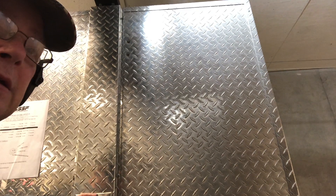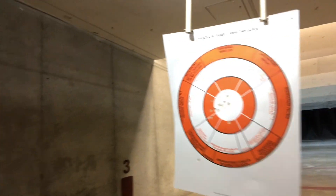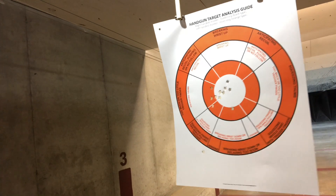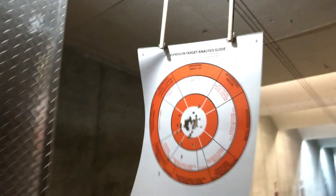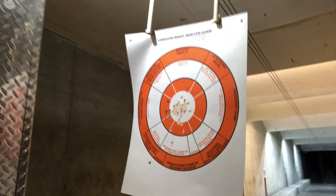Let's take a look. And as you can see, not too bad except for that one flyer — we'll continue shooting. We've shot our first 50 rounds through the Glock 42. Let's take a look at this target here. Now, I wouldn't want to be that guy. It's pretty impressive for a 380.